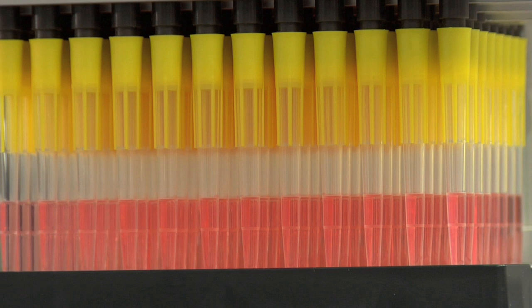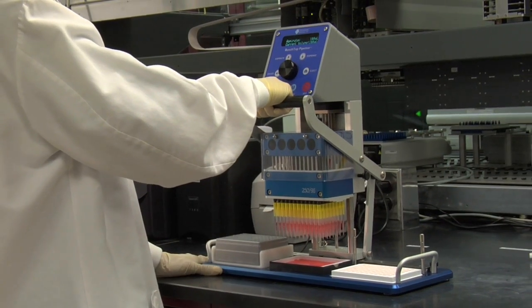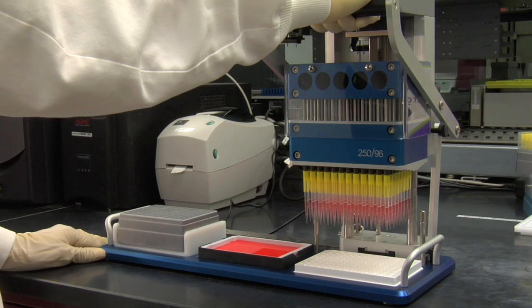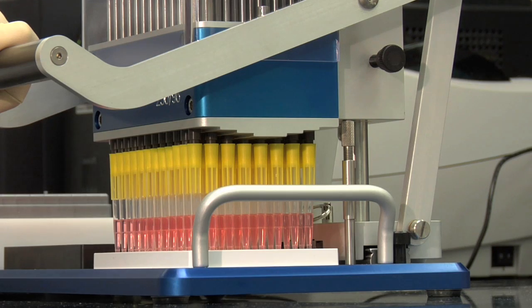Once the Benchtop Pipetter has aspirated the liquid, raise the levered handle upward and slowly slide the pipetter head into the Notch Guide at Position 3 so that it is seated over the target plate. Carefully lower the pipette head assembly so the tips do not touch the bottom of the wells. Setting the height adjustment posts will prevent the tips from bottoming out.